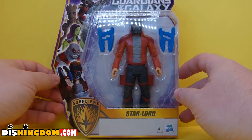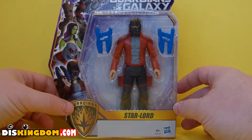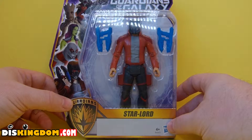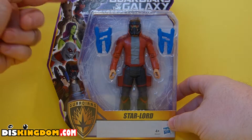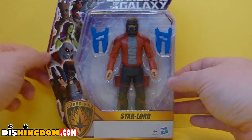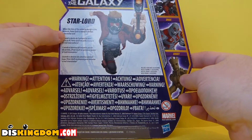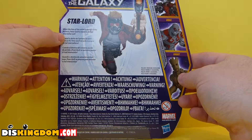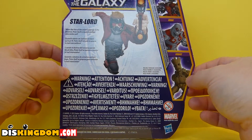What's up everyone, it's Roger here from DisKingdom.com. We'll be doing a video review of Marvel's Guardians of the Galaxy Star-Lord action figure from Hasbro, aimed for children 8+. On the side you've got the other Guardians of the Galaxy — Rocket, Groot, Gamora, Drax, and Star-Lord — and you can see he's got the guns. On the back it shows off that it's Star-Lord, and reads: 'When the fate of the universe hangs in the balance, Peter Quill is ready to defeat interstellar evil.'